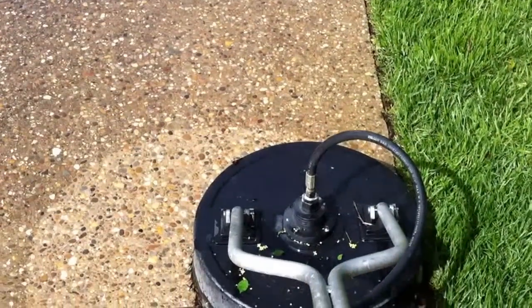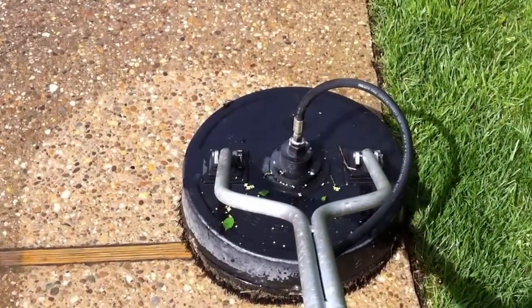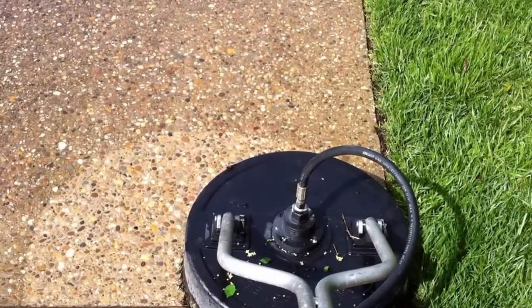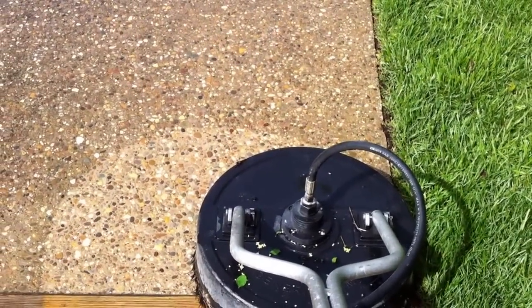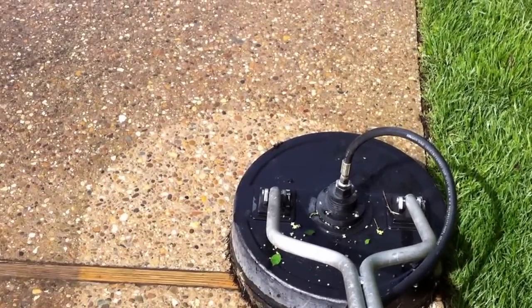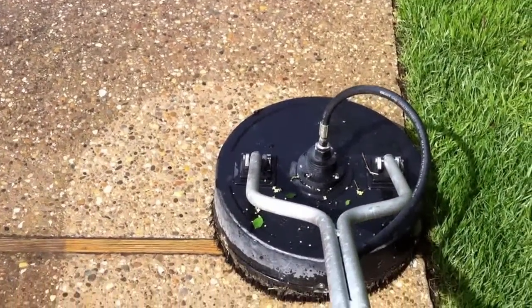In this video I'm going to demonstrate another reason that professional equipment like surface cleaners is preferred over just somebody with a wand blasting away, being inconsistent and leaving zebra marks.